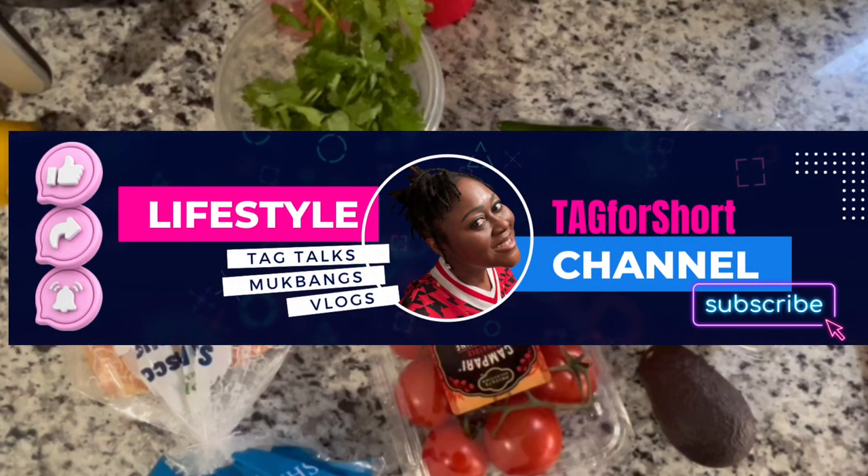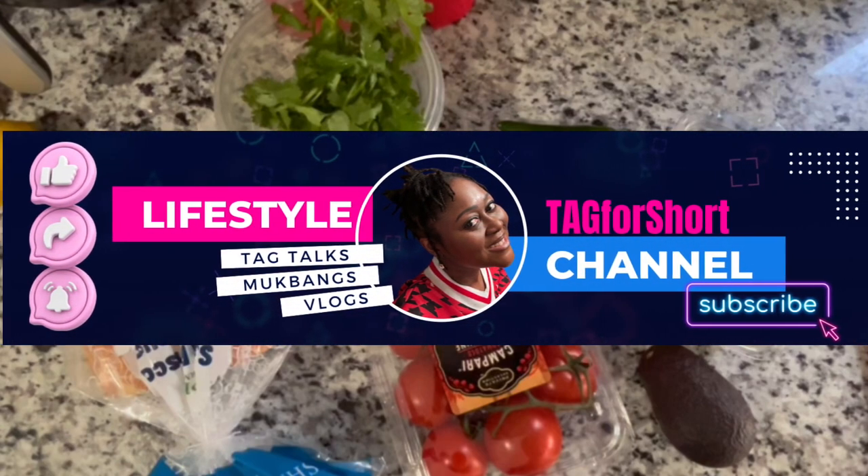Hey guys, it's me Talia and Risa Gibson. You can call me TAG for short, and welcome to my channel.